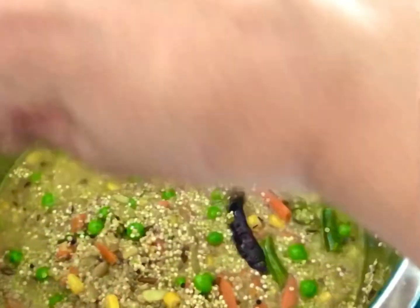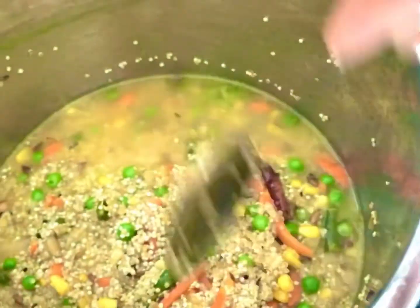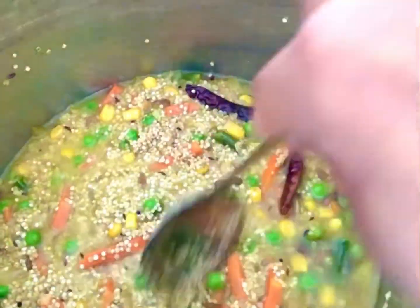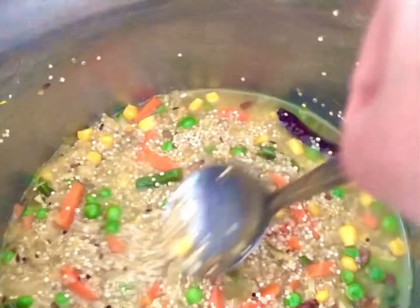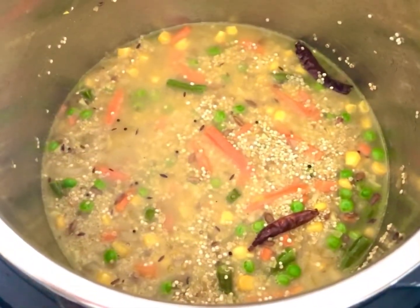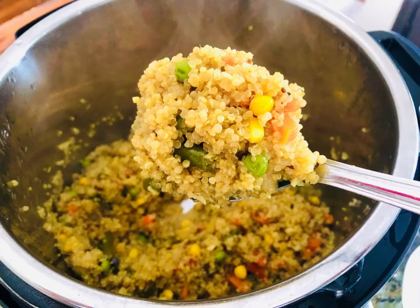Make sure everything soaks right into that water. You can taste the stock again — this is your final chance to adjust any spice level including your salt. Once you have mixed it all well, go ahead and put the lid back on, turn on the pressure valve, and set it to manual mode for seven minutes. After seven minutes your quinoa will be perfectly cooked — nice and fluffy.